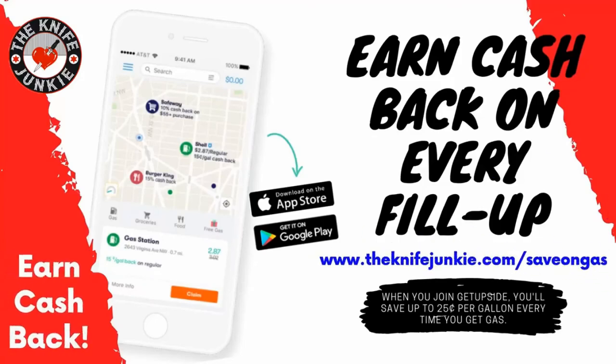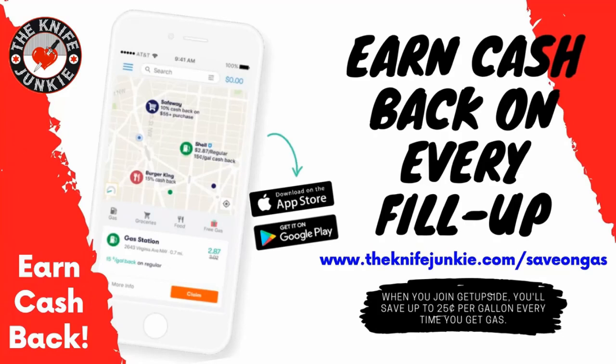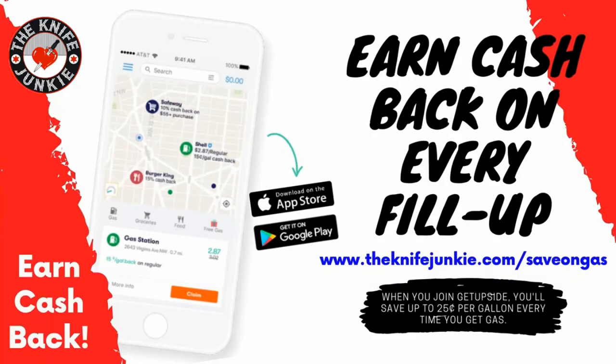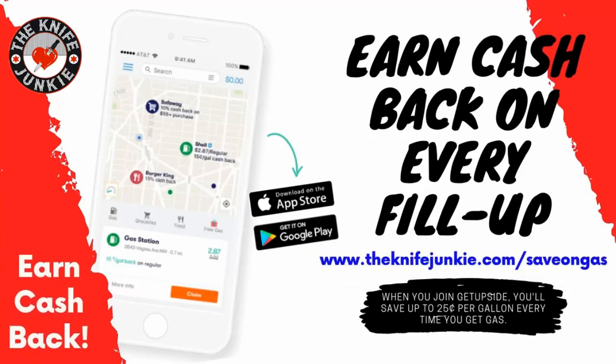The GetUpside app is your way to get cash back on your gas purchases. GetUpside is an app you put on your smartphone — whenever you need to get gas, search your area for savings, claim your discount, fill up your tank, then take a picture of the receipt. You've just got cash back. Visit theknifejunkie.com/save-on-gas to get the app and start saving.